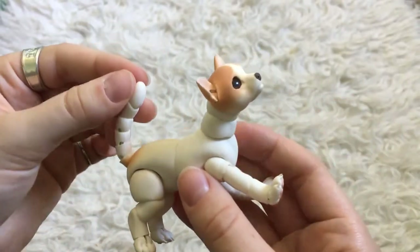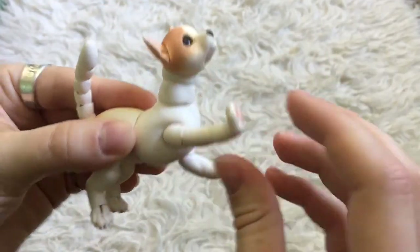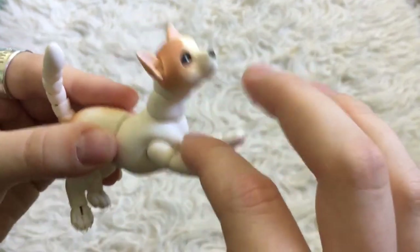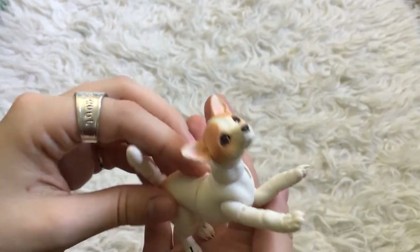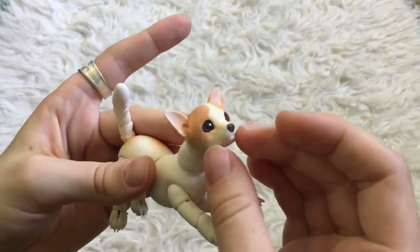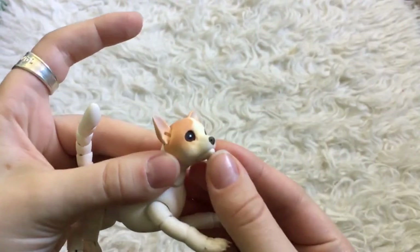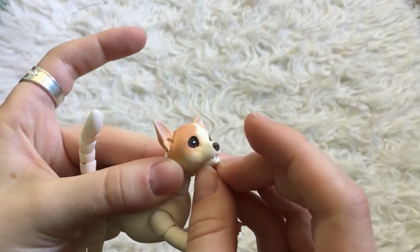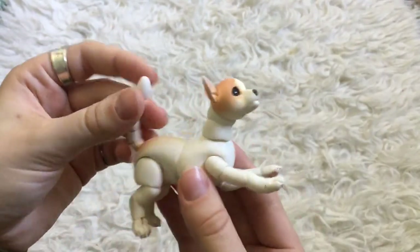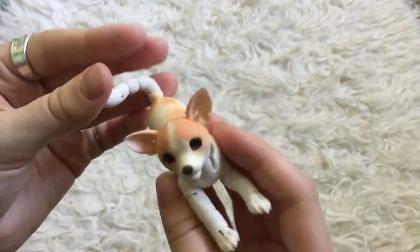Let's see if we can get a happy doggy pose. Oh, look at that. He has very beseeching, cute little eyes. And his nose is quite detailed. He's very sweet — I'm very happy with him. I'm glad I unboxed him here with you guys.